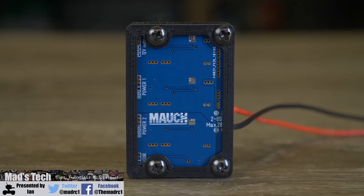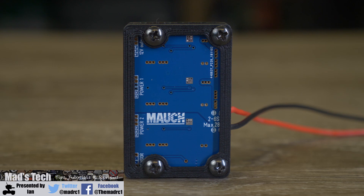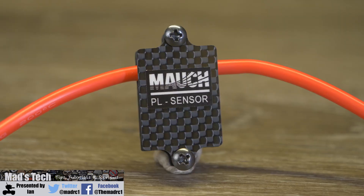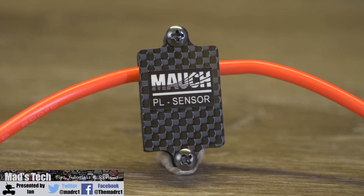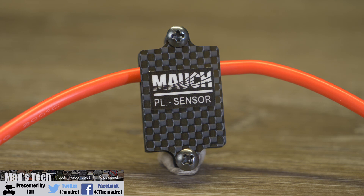Moving around to the back you can see the open frame of the PCB. Here it does have some labelling for inputs and outputs, but overall this is where you would mount it to your frame. Moving over to the PL sensor — this is what measures the actual current your system is drawing. It is a single wire device and it only measures via the positive connection. It needs to be placed between your battery and your main aircraft, so this is the first item to be connected before all your ESCs and controllers take power from the battery.